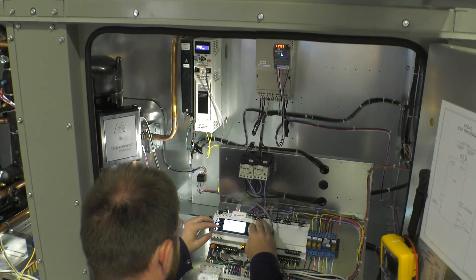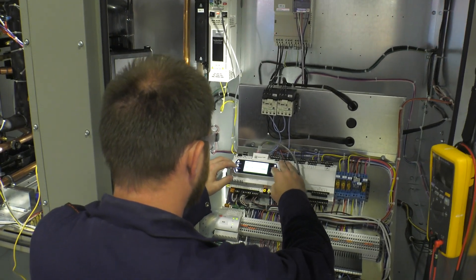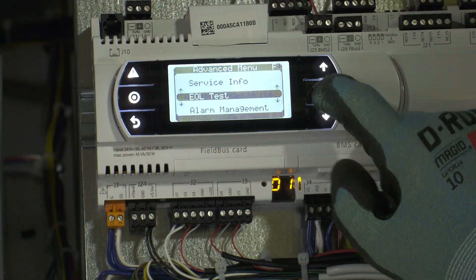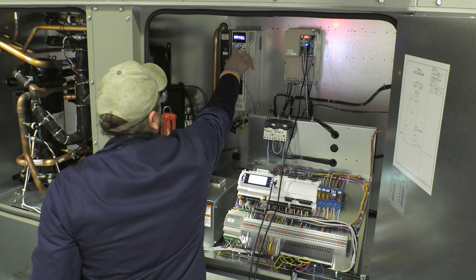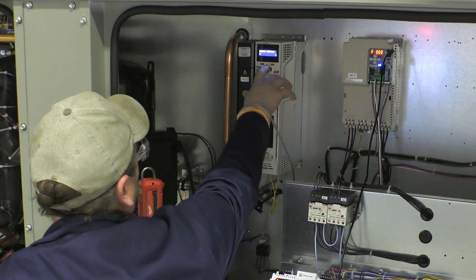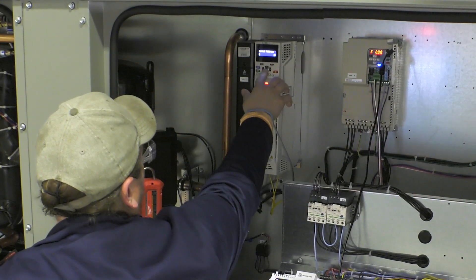Finally, pre-engineered control sequences are then loaded into the controller with factory defaults assigned. Our test technicians program and test the variable frequency drives, and finally verify sensor wiring and functionality.